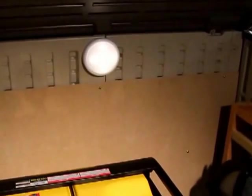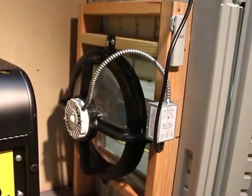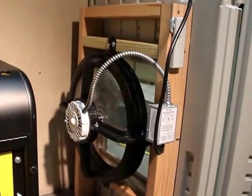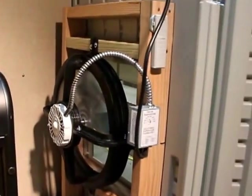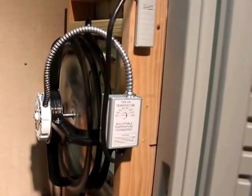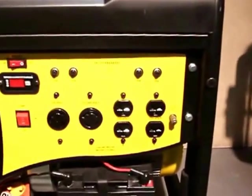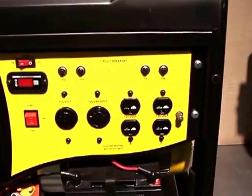I bought a gable-mounted attic fan built to handle a 1,900 square foot attic, so it's pretty substantial. You can adjust the thermostat — I just have it set pretty low right now at 60 degrees so it kicks on. When I'm operating the generator, it'll just plug right into the 110 outlet right there.